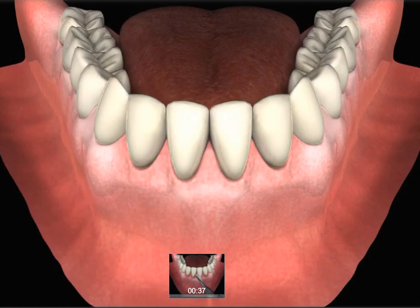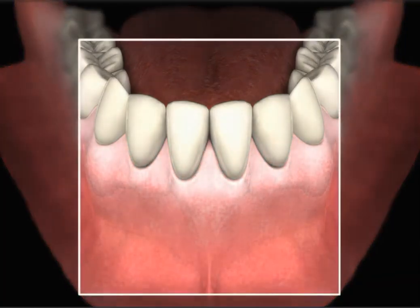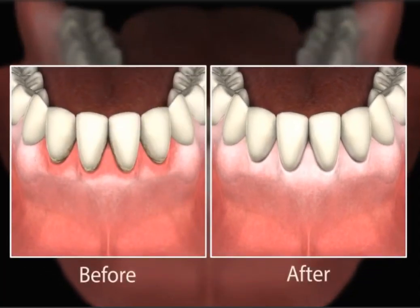Once all the teeth have been thoroughly cleaned and proper oral hygiene is maintained at home, the inflammation will disappear and the gum tissue will return to its normal pink, healthy state. A proper home care regimen and regular visits to your dentist are essential in maintaining good oral hygiene. I'll see you soon.